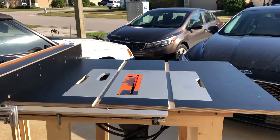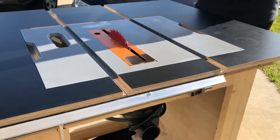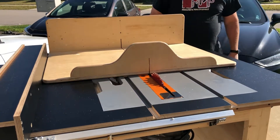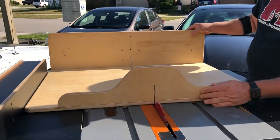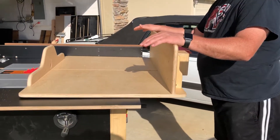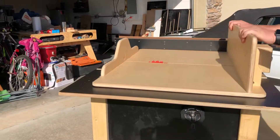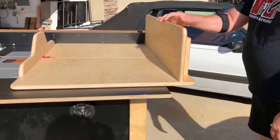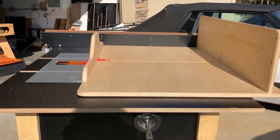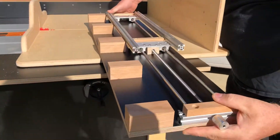So I've got my crosscut sled here. You can see that I can come all the way back, way out of the way of the blade, and I'm still not back far enough where this thing is going to fall off the edge of the table — I still got some good support here, and it gives me a nice clean cut when I'm using the crosscut sled. The CNC aspect I have is going to be a fence that's going to be bolted to it — this is the fence I'm making, again just a proof of concept.